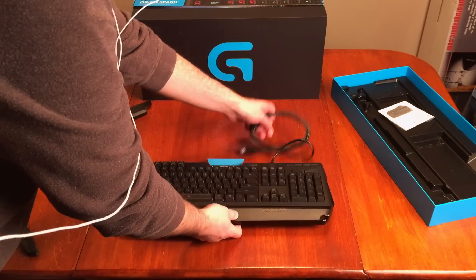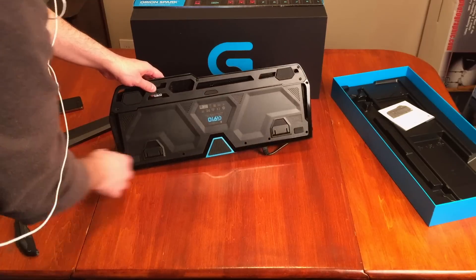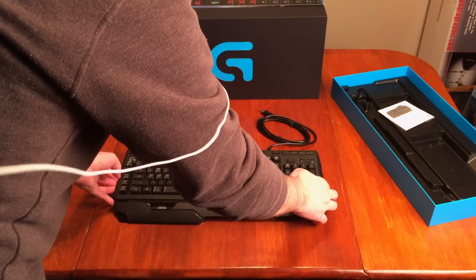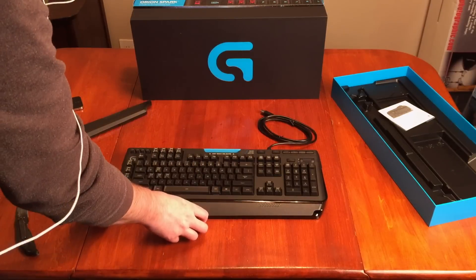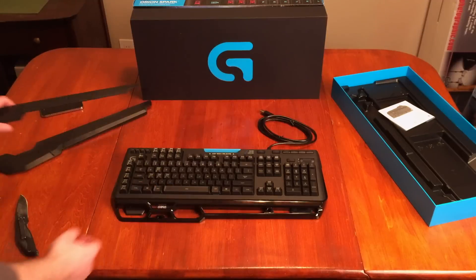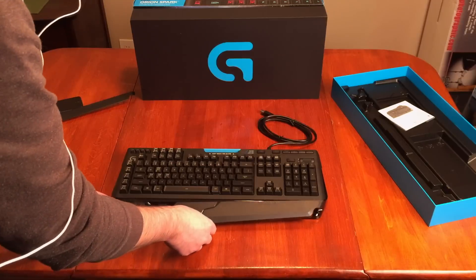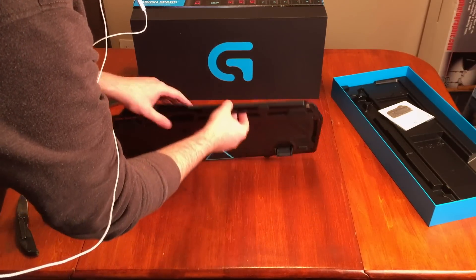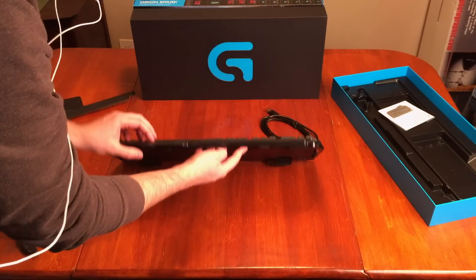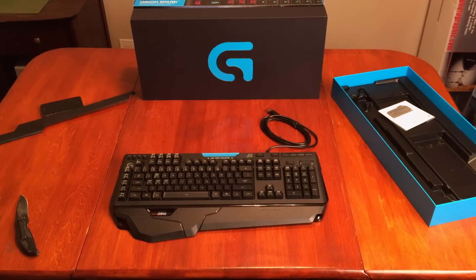Very nice. It's got some nice big rubbery grippy pads on the bottom, and it's got some feet — let's put those up, and it's still pretty grippy. This front piece pops off, so that comes off — it's just kind of like a palm rest. And then you can actually put this bigger one on, which I think looks more cool. There's kind of like a little hinge in there so it does move. Pretty cool.